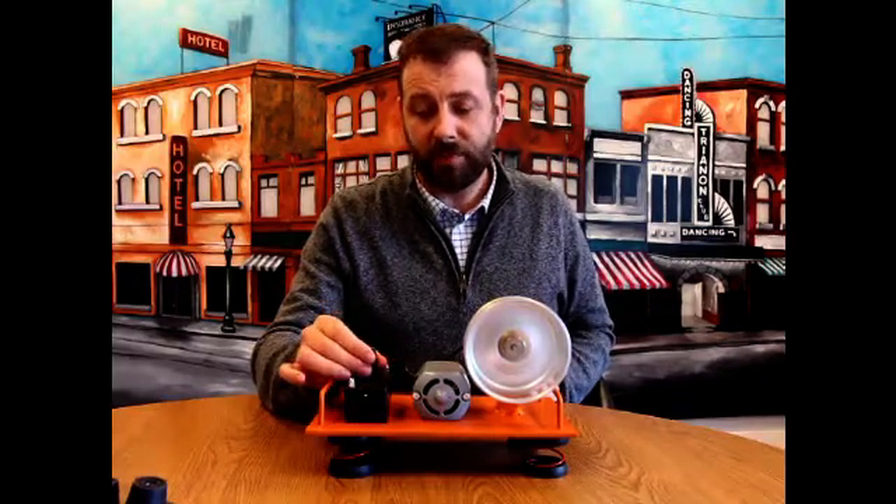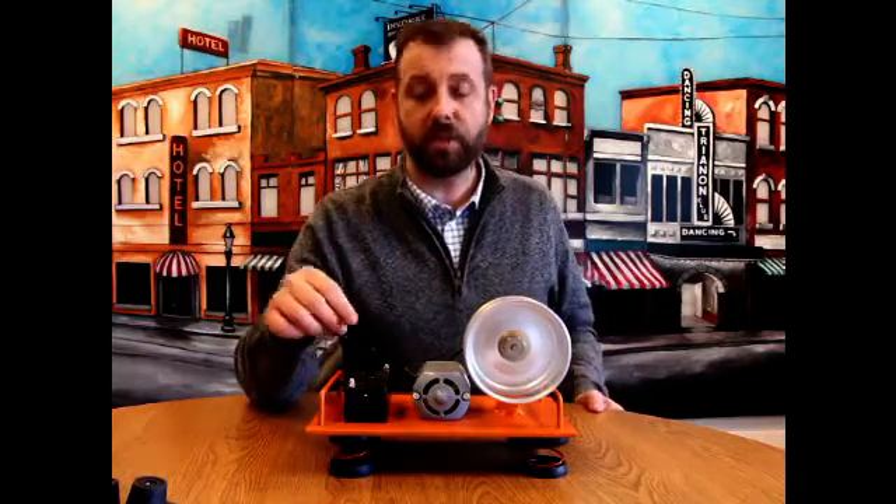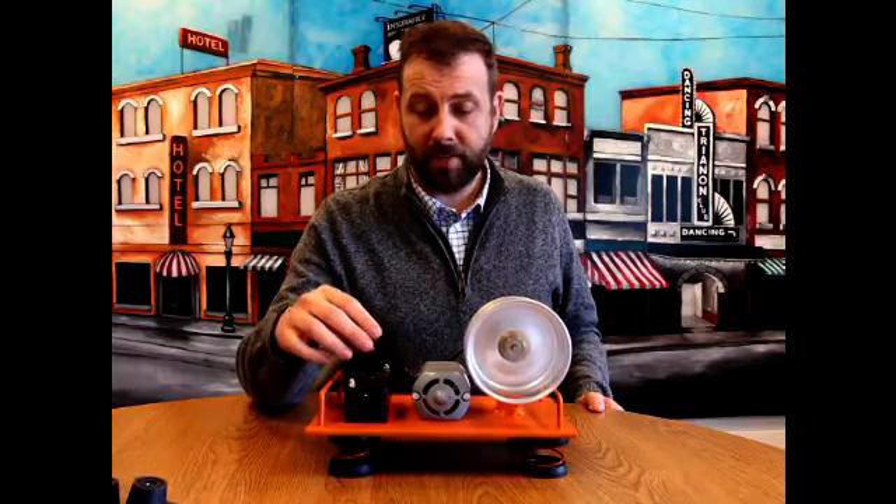As we drop that frequency, the isolation efficiency slowly drops as well, because we're approaching the natural frequency of the spring. The typical rule of thumb for vibration isolation is that the natural frequency of your isolator should be no more than a third of the disturbing frequency of your piece of equipment. So if you have a unit rotating at 1200 RPM, you would want an isolator that has a natural frequency at about 400 RPM.